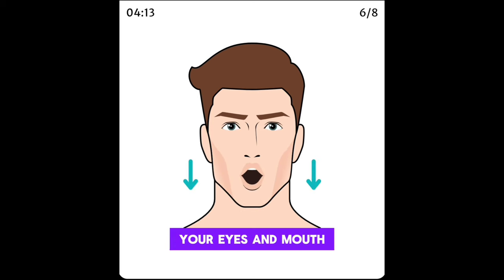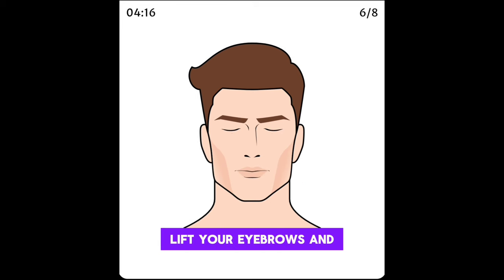Start with your eyes and mouth closed. Open your eyes, lift your eyebrows, and move your lower jaw downwards. Return to the starting position and repeat.